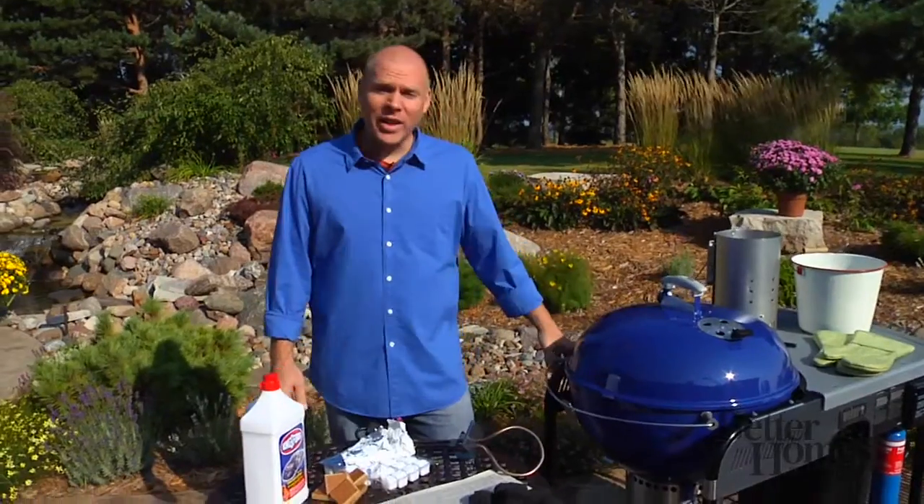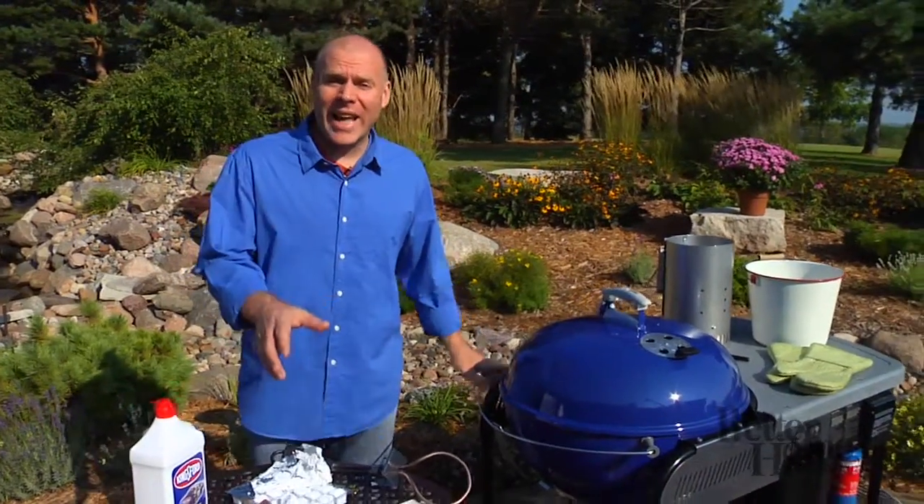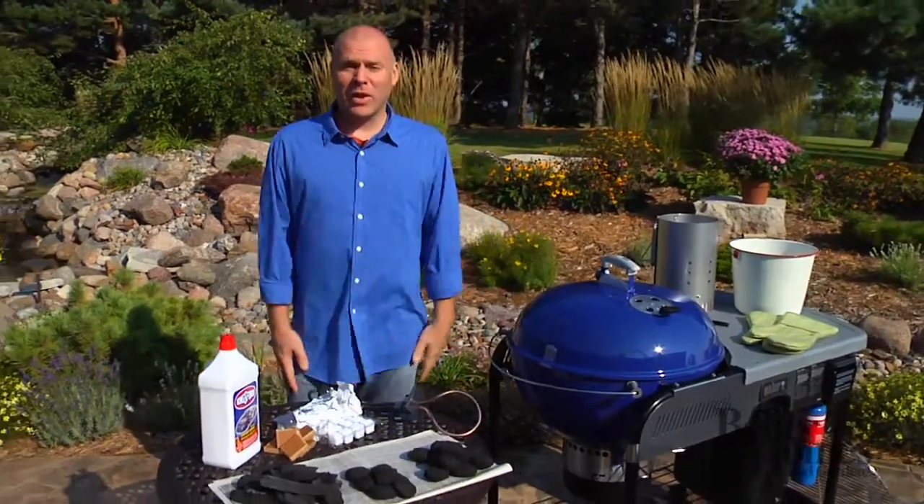Hey, Charlie Worthington here, going to get you out grilling. First thing you've got to do is get it started. Going to talk to you about some choices of briquettes and how to get them lit, and then you can make the best choice for your grilling.